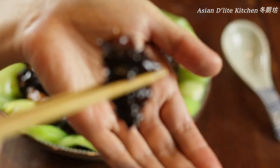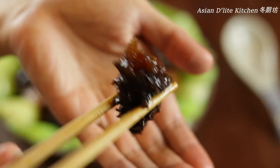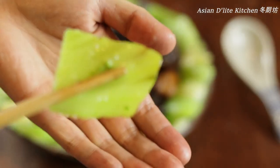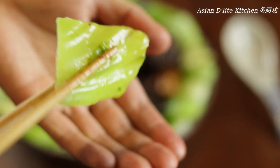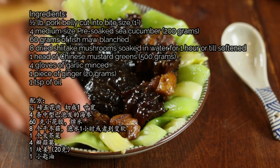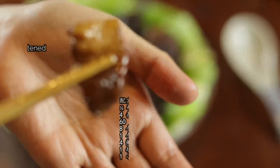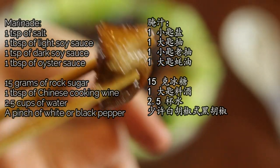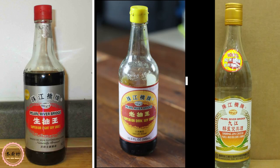Here you go — flavorful, delicious sea cucumbers and mushrooms with Chinese mustard greens for you to enjoy. Thank you for watching. I hope you liked my sharing today. Try this at home and enjoy with your loved ones. Don't forget to give this video a thumbs up, leave me a comment, and subscribe to my channel for more delicious recipes.